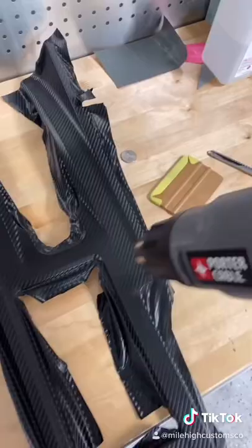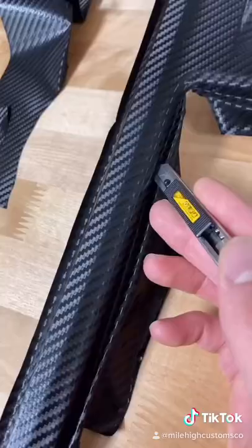After all the vinyl is laid we're going to hit it with a heat gun making sure we didn't leave any air behind. After it's all cooled off you can then start cutting.